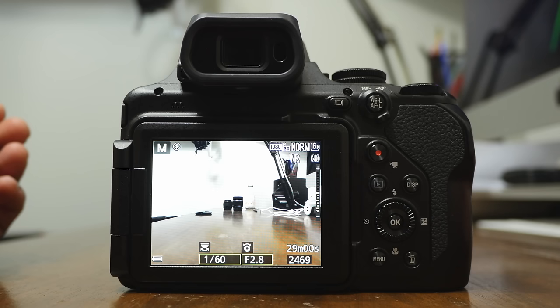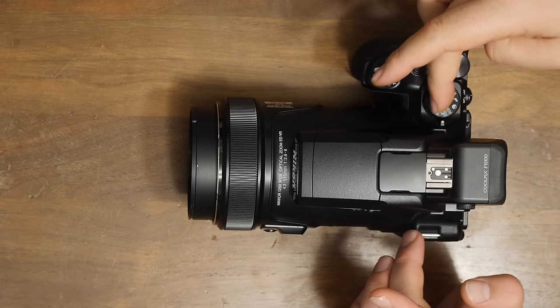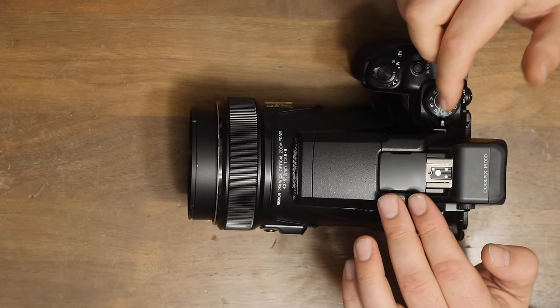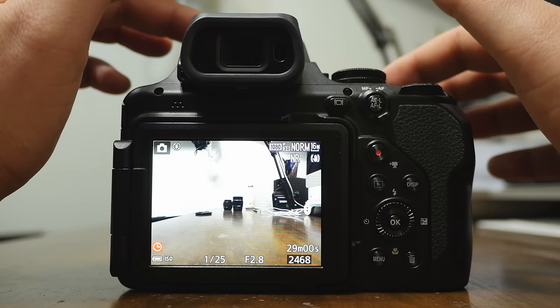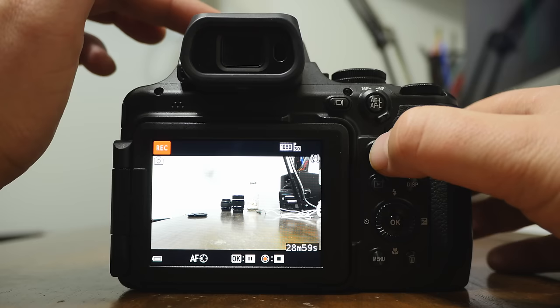The first thing is the mode dial — these are all your different modes. The green means go: this is your auto mode where the camera does all the work for you. You don't have to worry about how bright or dark stuff is. To take a picture, push this button; press halfway down to focus. You can also take videos in this mode by hitting the red button, and hit it again to stop the video.